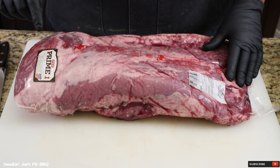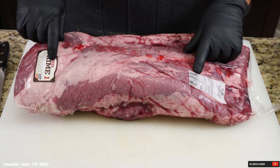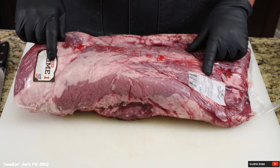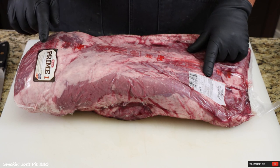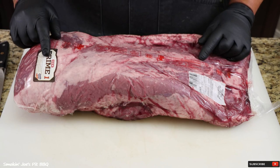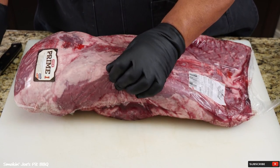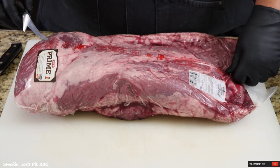Here's brisket number one of two. This is a prime brisket from HEB. The cost was $4.99 a pound — I paid $96.96 for this brisket. I picked up these two briskets from HEB on my way out to Forney, Texas to pick up my Bison Smoker. I said, let's pick up a couple of briskets and let that be the first cook on this big old Bison Smoker.